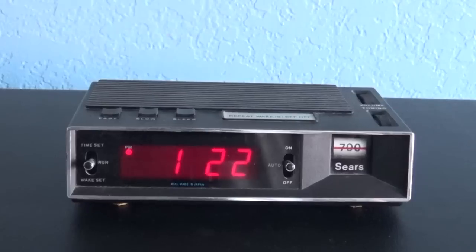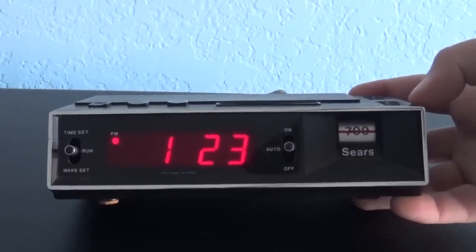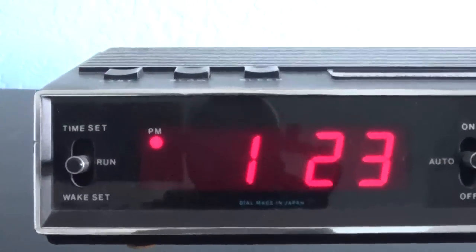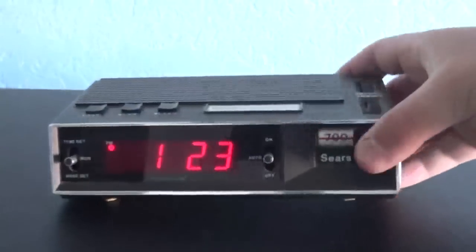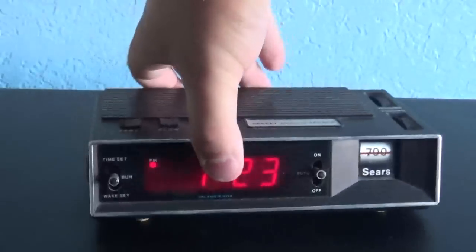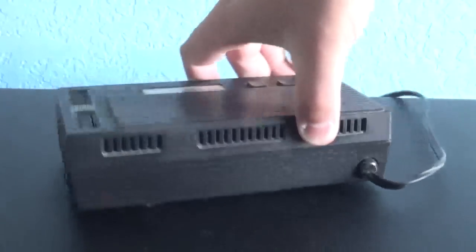Here is a 1970s Sears AM clock radio, model 23710. As you can see, this is what it looks like. This is only an AM radio, so there's no FM. The controls are up on top. On this side it says 'wake off.' On this other side there's nothing. There's the back, and there's the bottom of it.